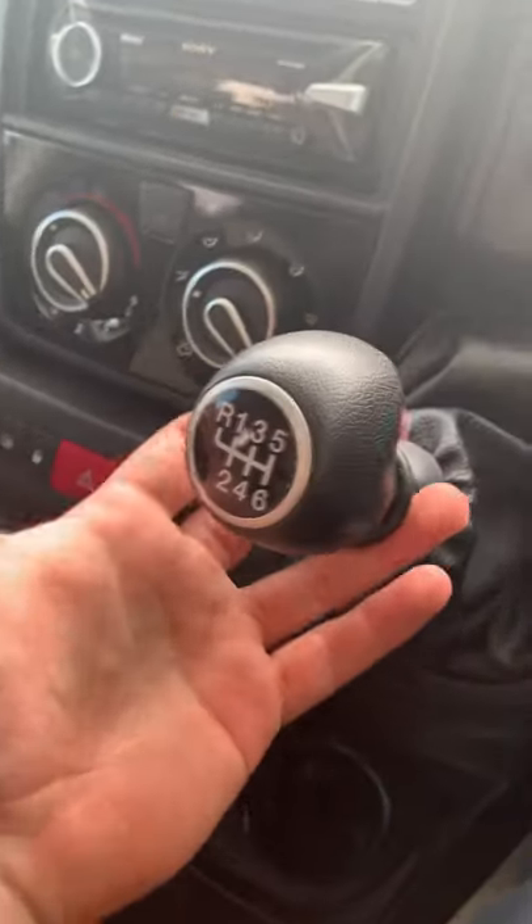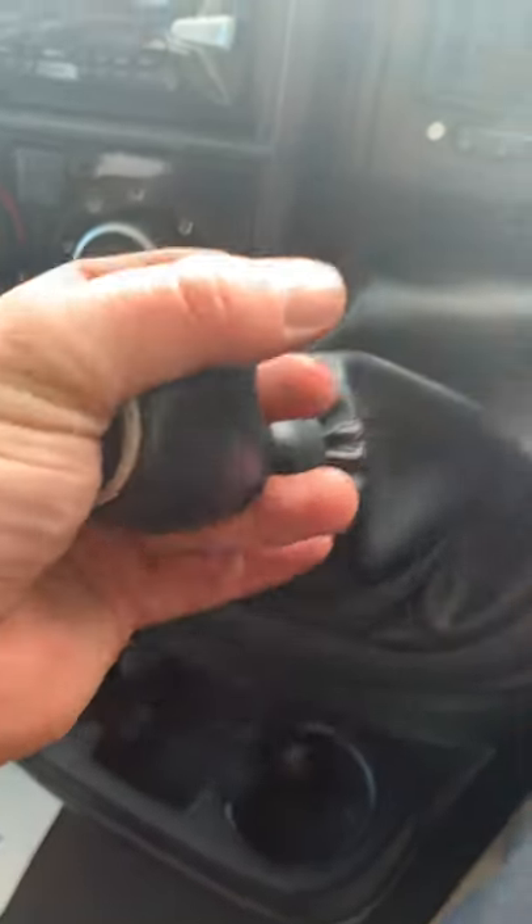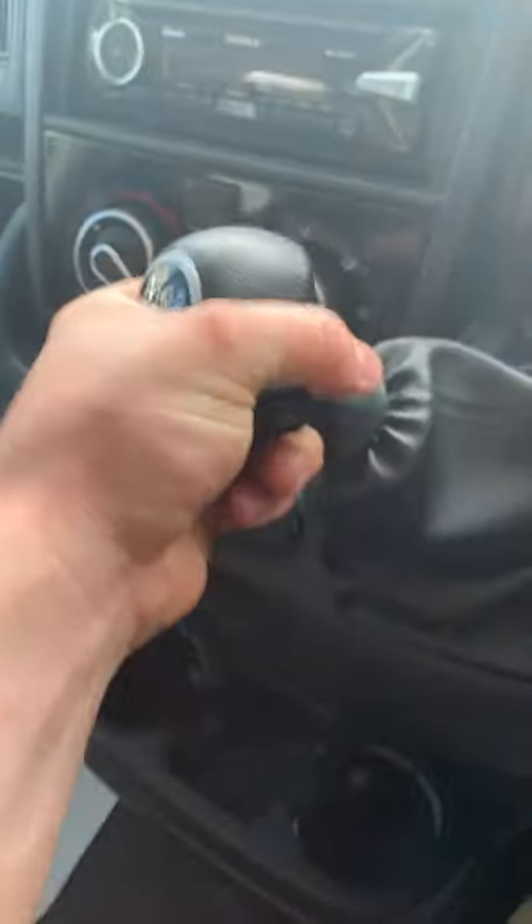Six-speed manual gearbox — reverse is by pulling up on this lever here, over and up on the left to find reverse. Pop the key in the ignition, steer lock off.